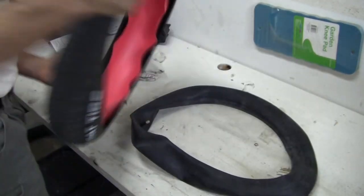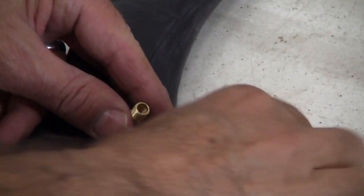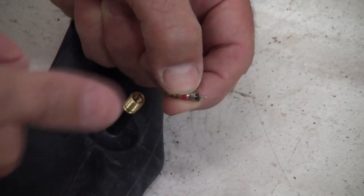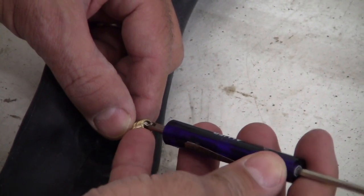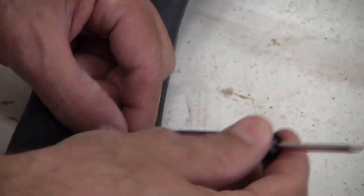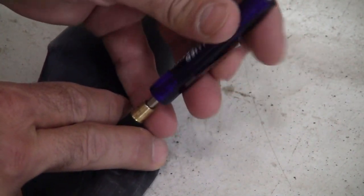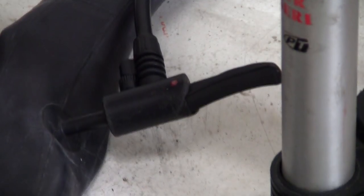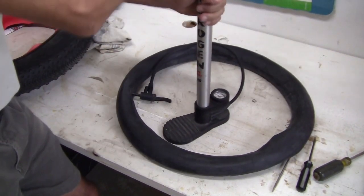Now let's put the Schrader valve stem back in. The part that depresses goes out — you just put it in like so. Take your Schrader valve stem tool and turn it clockwise; righty tighty, lefty loosey. You just need to seat it — it doesn't have to be super tight. Then I'll put just a little air pressure in to make sure there's some air in the tube.